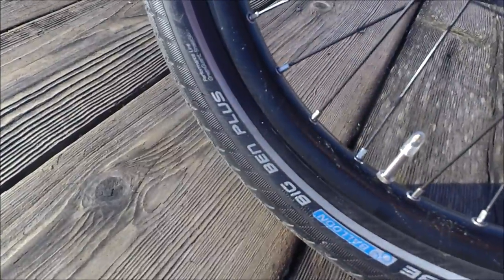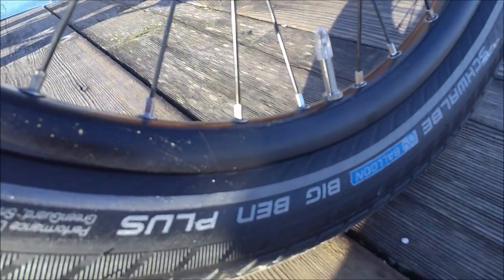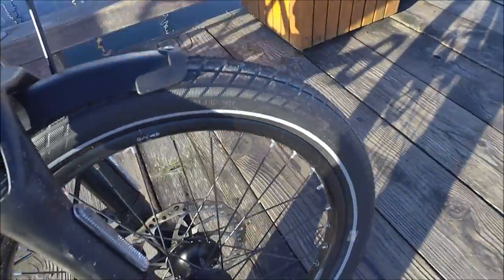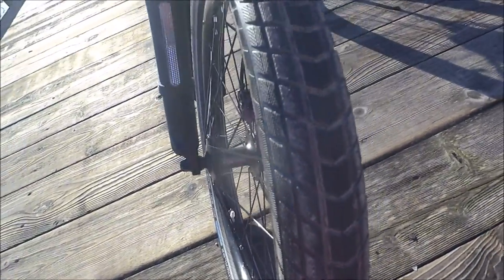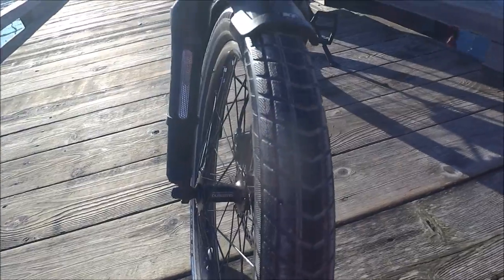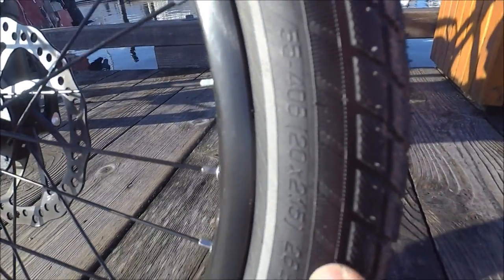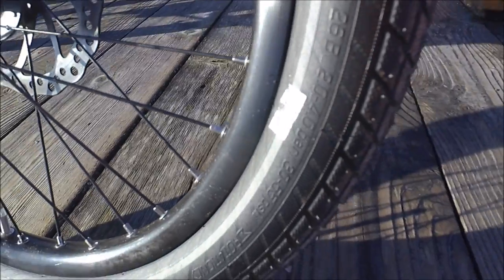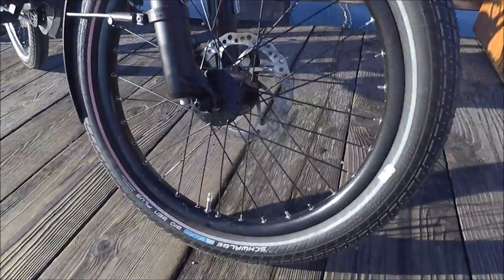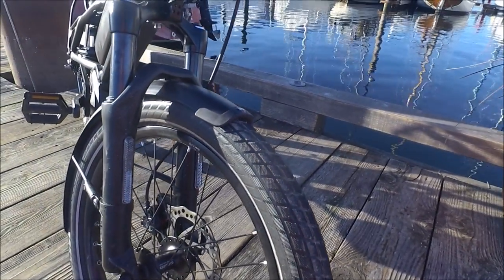We also get some comfort from the Schwalbe Big Ben Plus tires. These are balloon tires so they do have a high degree of puncture resistance, which is great — performance line, green guard snakeskin. They're also quite wide, about 2.1 inches, 55 millimeters wide, which gives you a lot of traction, stability, and control. Being a balloon tire means you can put a high volume of air in at low pressures. This pressure range is 30 to 55 PSI. I typically run them pretty close to 30 or 35, and that high volume of air at low pressure allows the tire to really absorb a lot of the bumps you'd find in most urban riding situations.